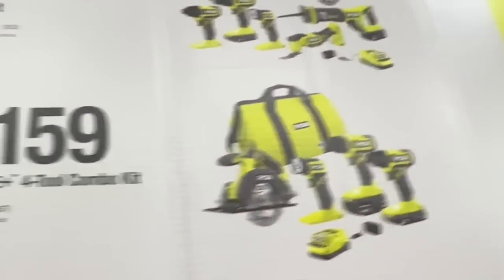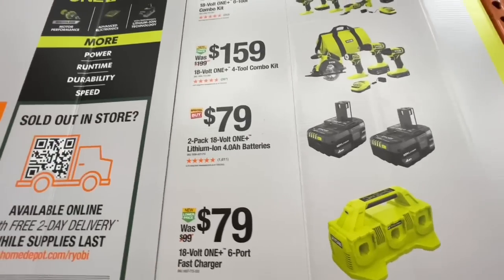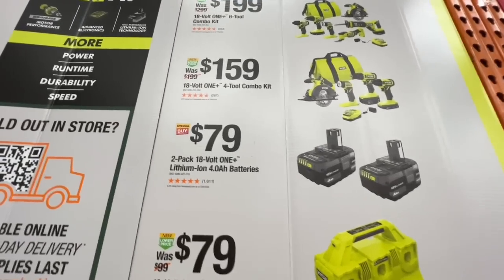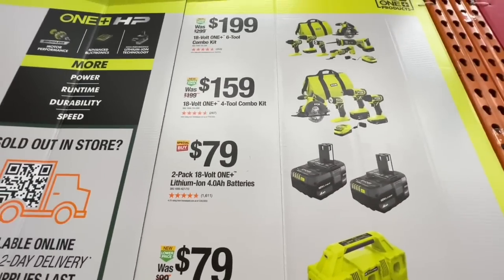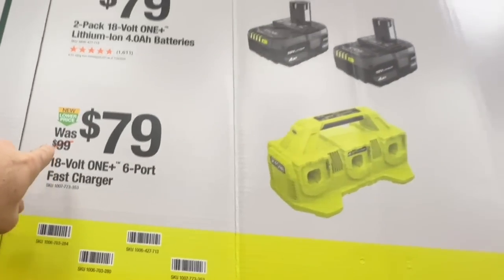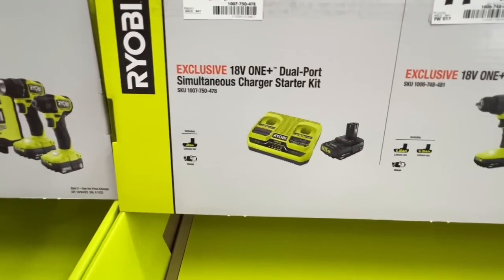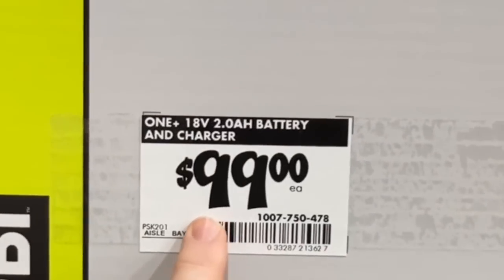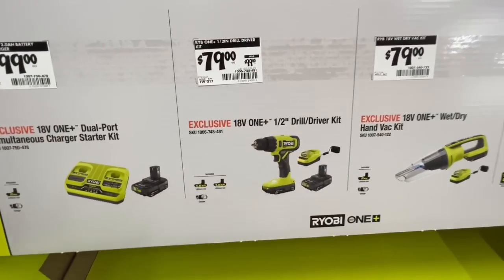Also $40 savings on their four-tool combo kit. $79 for two four amp-hour batteries — even better than the $99 deal. I don't think these are the high-performance ones though. $79 for their six-port fast charger. Also a dual-port simultaneous charger starter kit with two amp-hour battery for $99 — and you get another battery.